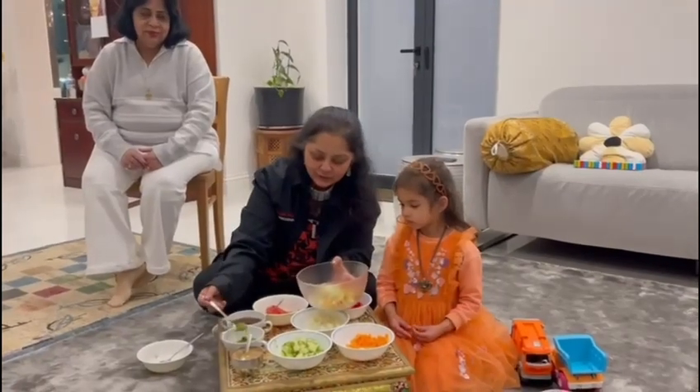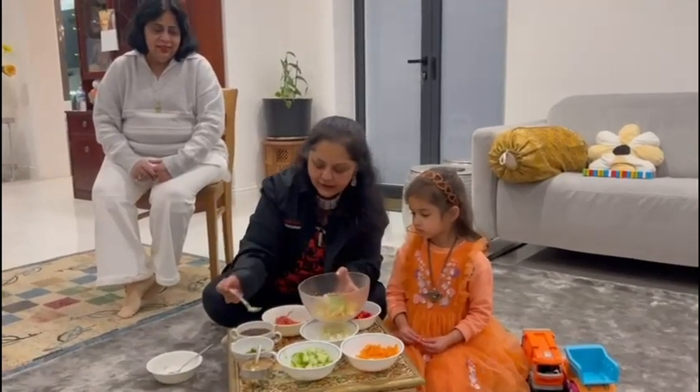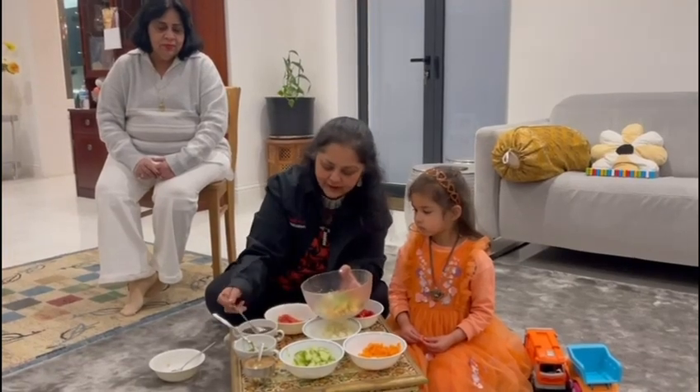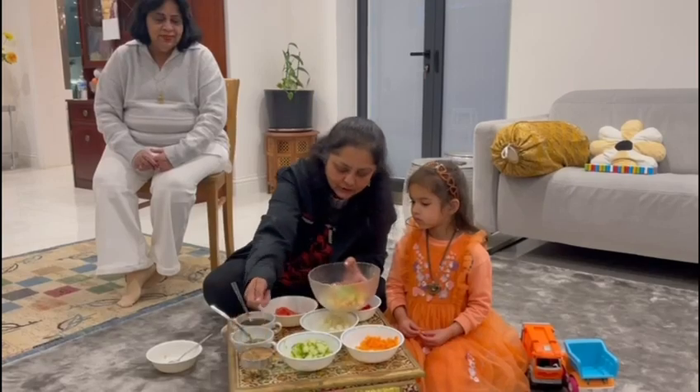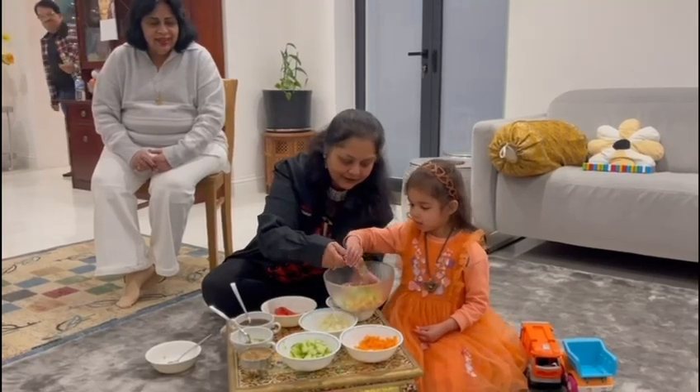And one spoon of chutney. And one spoon of chutney. That's it. And a little bit of salt. Do you want to put it? Yes. Thank you.